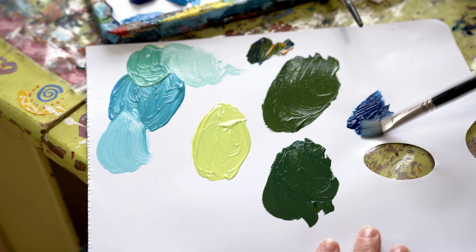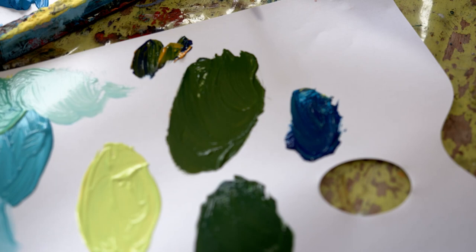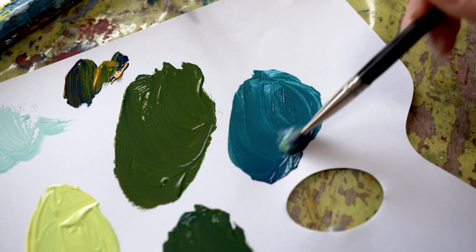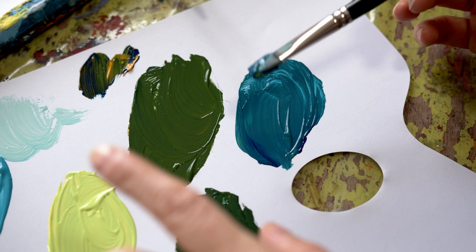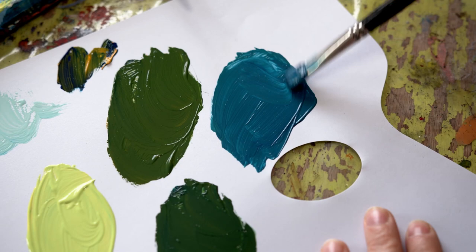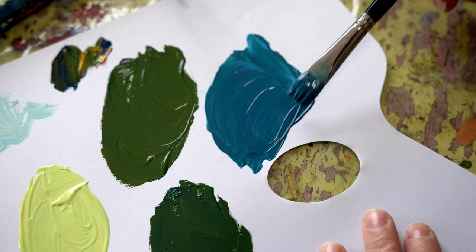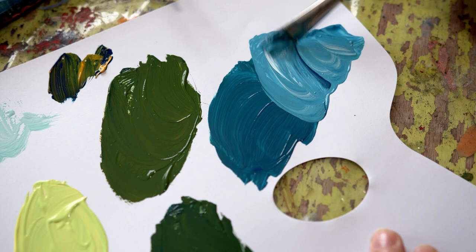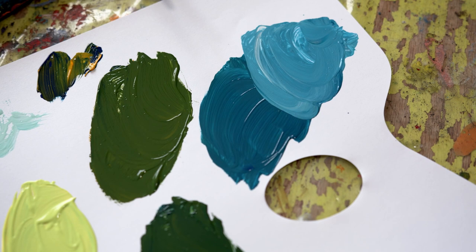If you mix Prussian Blue and Lemon Yellow, you come out with a completely different green — you need quite a lot of Lemon Yellow in the mix. As this warm green works really well for trees and grass, this one works really well for the sea — you arrive at a kind of Caribbean blue color. Adding a little bit of white: very lovely, stormy weather kind of sea.